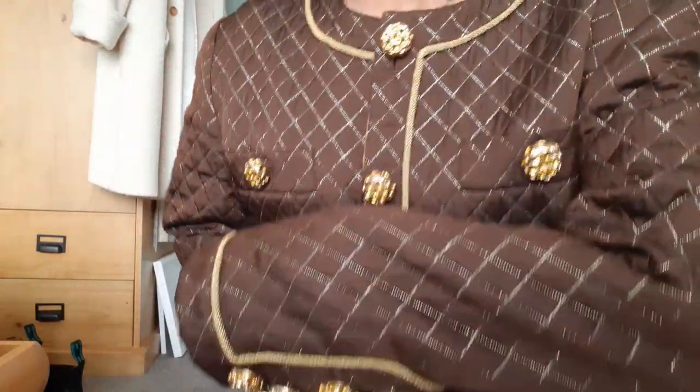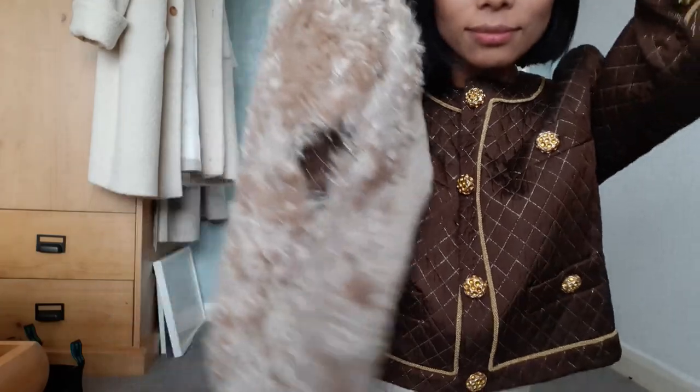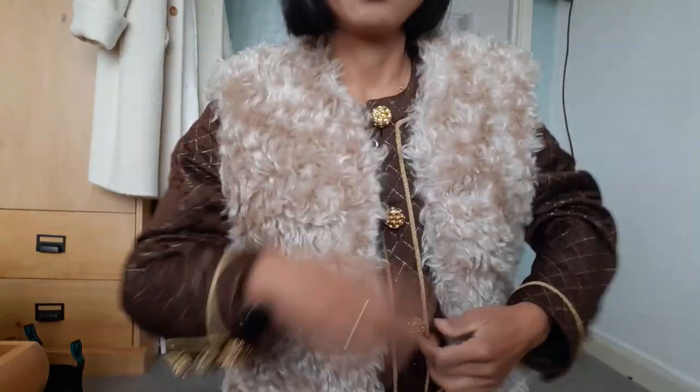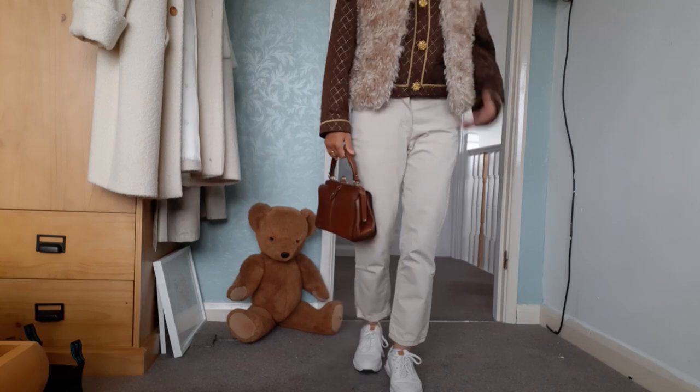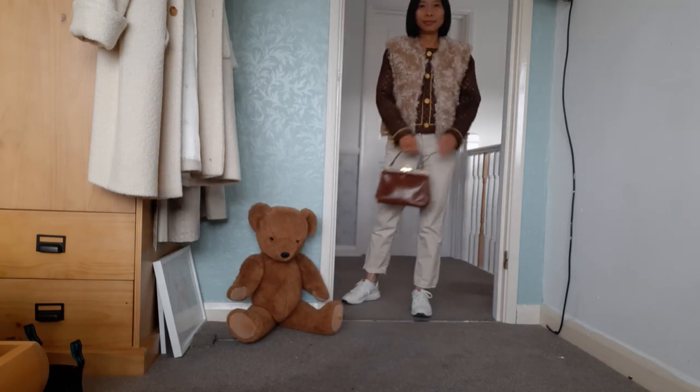A jacket like this is for a special occasion. If I want to dress it down, I can use this faux fur waistcoat. With this look, I can wear this glamorous jacket again in my daily life.